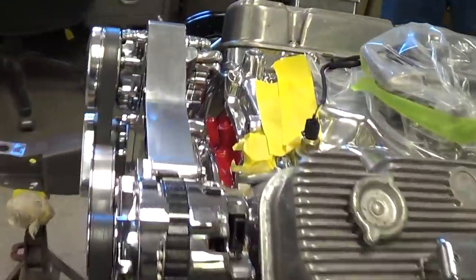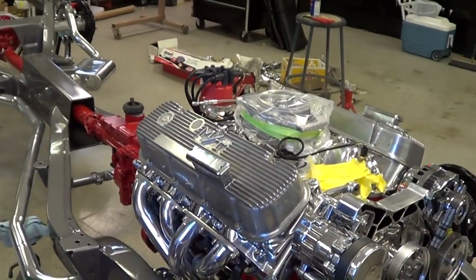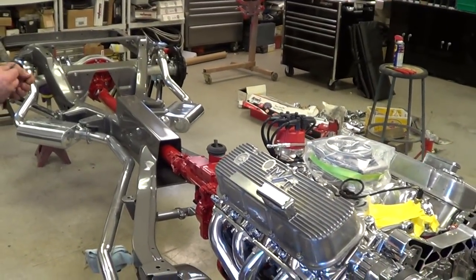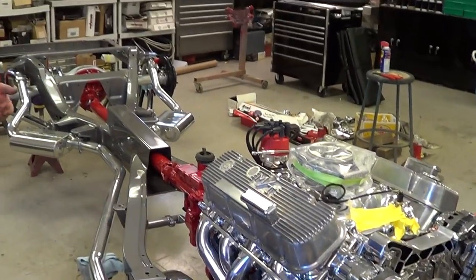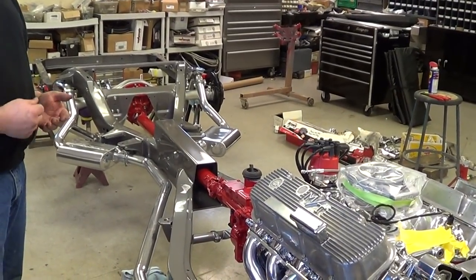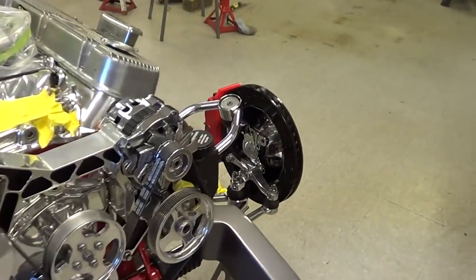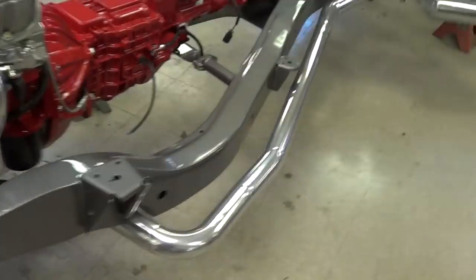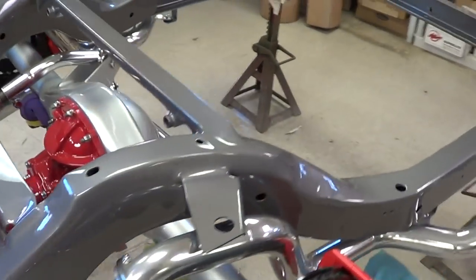And what transmission is this? It's a TKO — Kiesler — I believe it's a TKO 600. Five-speed. It just takes a little more power, more torque and stuff. And it's got six pistons on the front and four on the back. Big calipers and rotors — should go and should stop. Whole package.